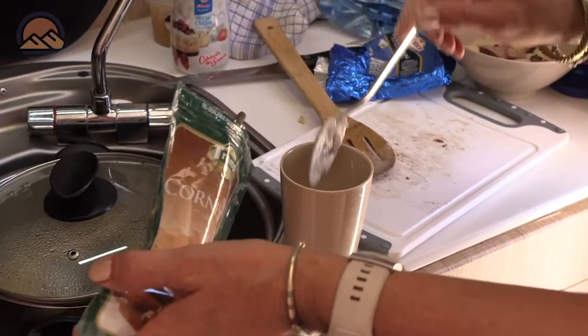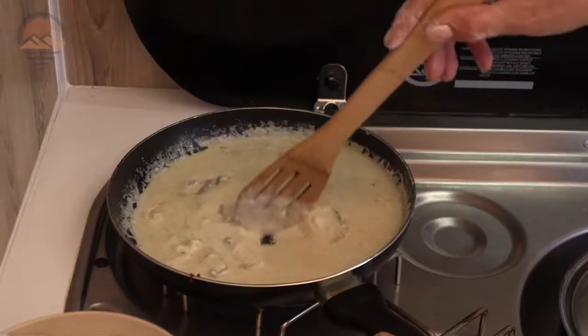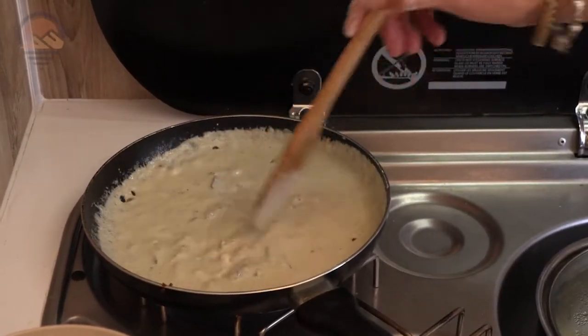We just mix a little bit of cold water with the corn flour first, because if you put the corn flour straight into the hot liquid in the pan it'll make little lumps. So now that looks like it's done.